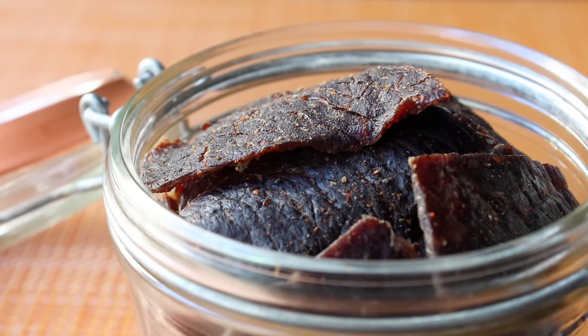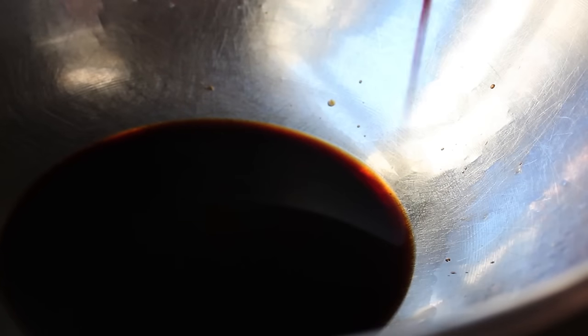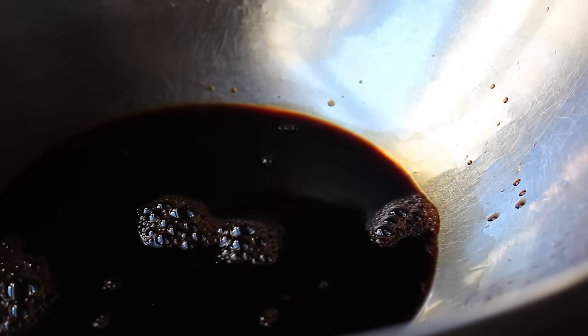We're going to marinate and then dehydrate. So first up, we're going to make our top-secret marinade — and by top-secret, of course, I mean this is what pretty much everyone uses. So we will start off with a whole bunch of Worcestershire sauce. Nailed it. And then we'll also add an equal amount of soy sauce. So those two things make up the majority of this mixture, but of course we're going to need some additional flavorings and seasonings.